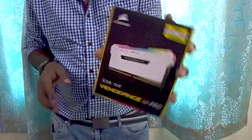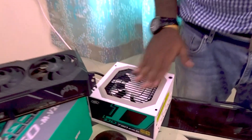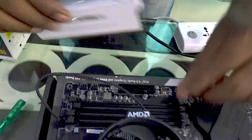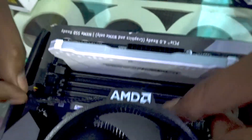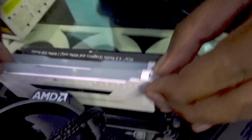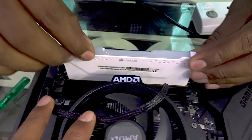Now that the processor is installed, we will go ahead and install the RAM. A gentle reminder: make sure that you always rub your hand after some activity to dissipate static electricity. Align the RAM slot notch properly and push it in firmly until it clicks. Install both sticks.